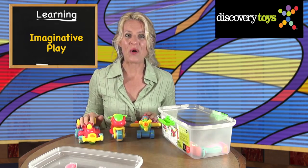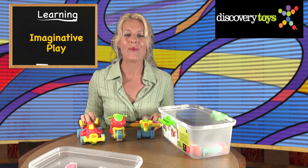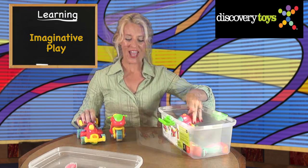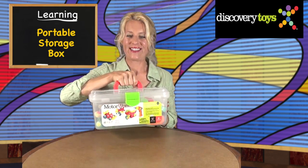The assembly of MotorWorks is only half the fun. I'm Sally, and I'm going to race, fly, and drive my MotorWorks assemblies around the Discovery Toys playground, and then I'm going to park them in the garage and take them with me on my next adventure. You can find more fun, educational toys like this at DiscoveryToys.com.